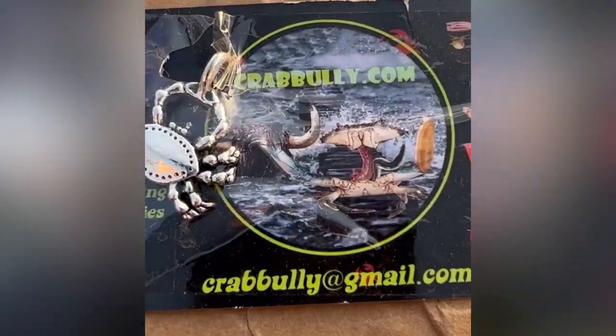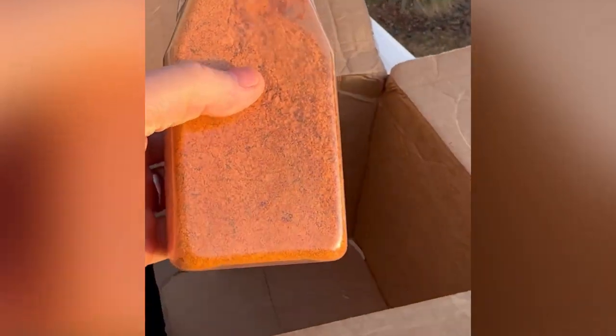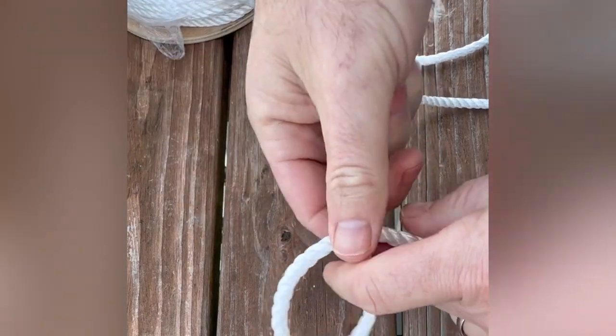The first thing that I'm gonna do is get my supplies. I'm using crabbully.com. They have everything you need, whether it be the snoods or the line itself. They even have their own crab seasoning that they throw in with all the orders too, which is awesome. It comes with two snaps that you can attach to each side of the buoy, and then of course that crab seasoning.